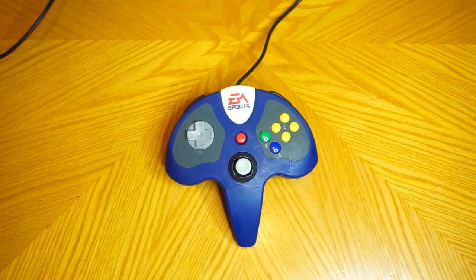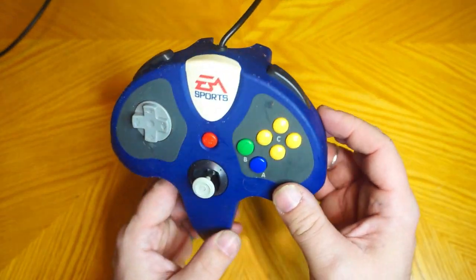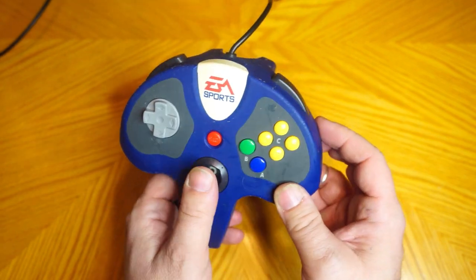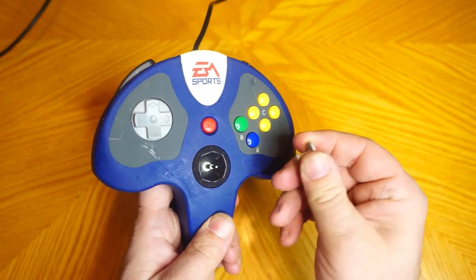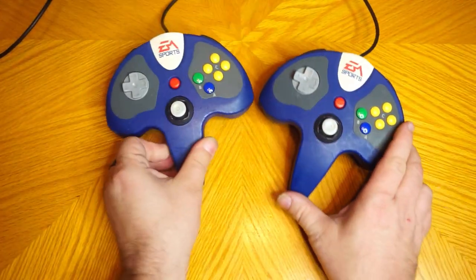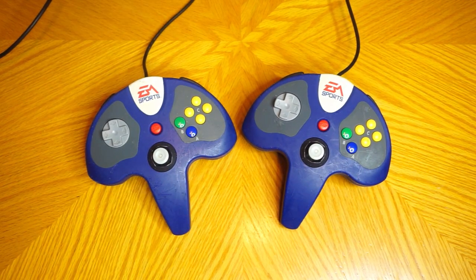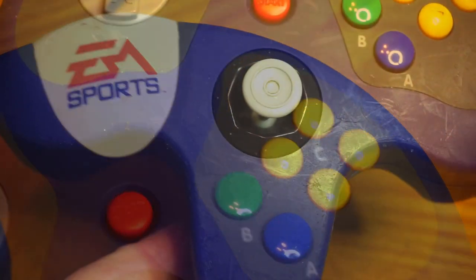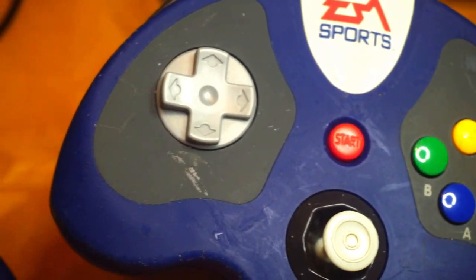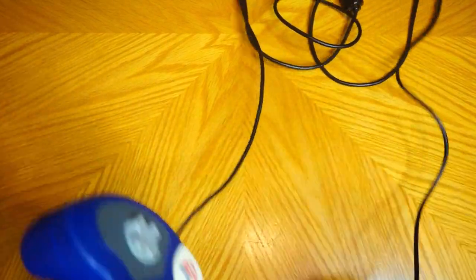Let me show you what the new controllers are replacing. This is an EA SportsPad gamepad, easily one of the worst third-party controllers in my entire collection. It's bulky and awkward, the control stick pops off, and worst of all, I have two of them. They have a rubberized finish that was very in vogue in the late 90s and early 2000s. In their day this gave them a pleasingly premium hand feel, but after more than 20 years the coating is degrading and now they feel tacky, clammy, and gross. These controllers saw a lot of Mario Party and Mario Tennis action, but it's time to retire them for good.